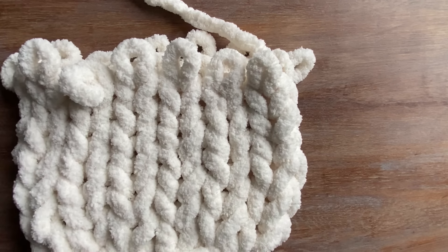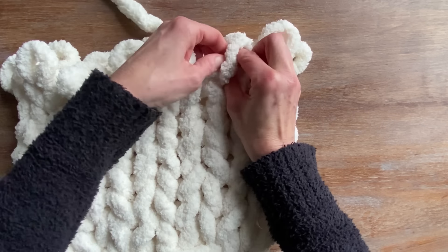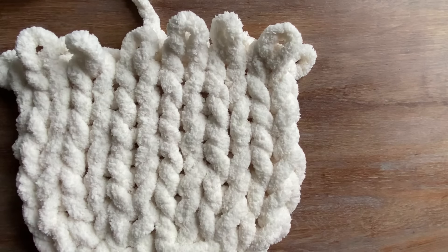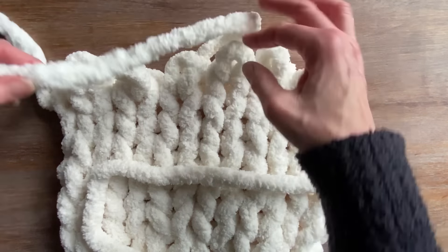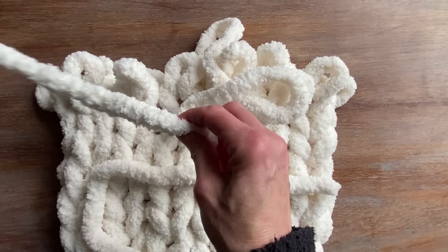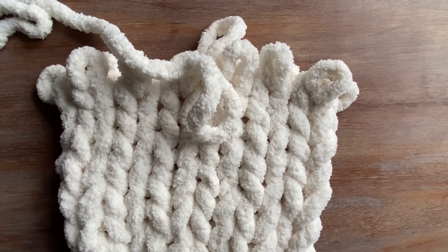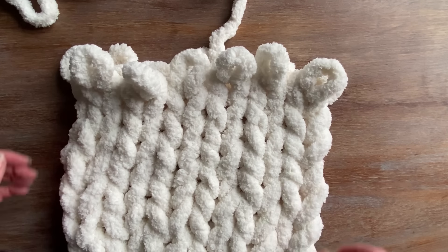I really wanted to share the entire project from start to the end. That's why I decided just to go with one small, easy, fast DIY, so you can create your project along with the video. Now that I'm getting into my last row, I've noticed I have a little extra yarn. So I decided to actually add one more row, and now I'm going to have 10 full rows.